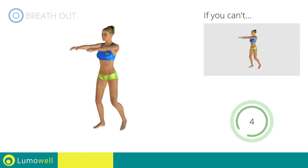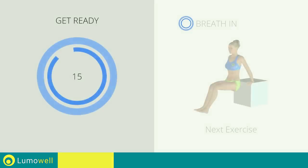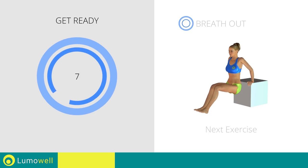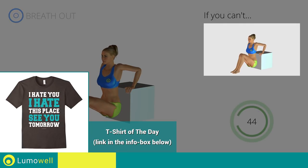5, 4, 3, 2, 1. Stop! Next exercise: triceps dips. 3, 2, 1, go! If you can't, bend your legs at 90 degrees and rest the soles of your feet on the ground.